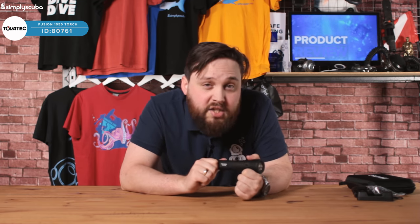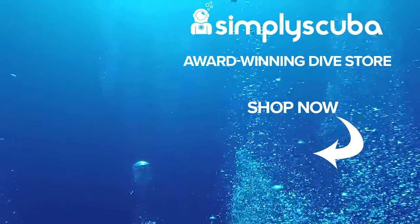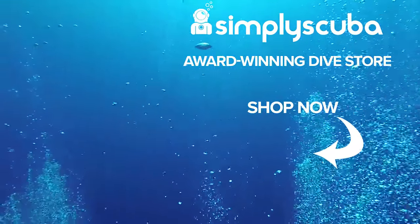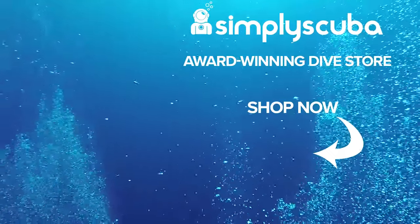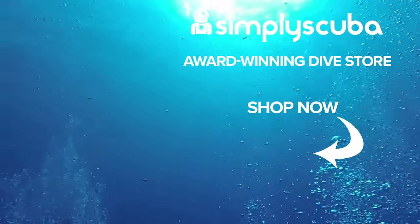This is the Tovatec Fusion 1050. If you enjoyed this video, don't forget to like, share, and subscribe to see the latest scuba kit reviews. Thanks for watching and safe diving. We are an online dive store serving the UK and the world for all your diving equipment needs — visit us at simplyscuba.com.